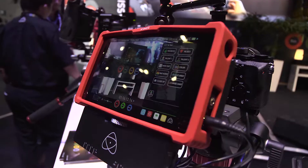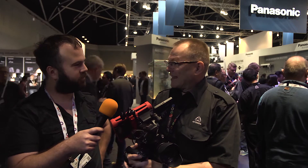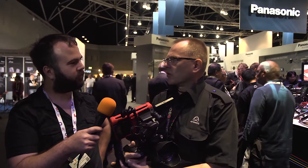Take a look at the Atomos Shogun 4K recorder — it's nearly the same, except this is HDMI only. So if you have HDMI-only cameras like the GH4, A7S, or smaller cameras with only HDMI and you're never looking for SDI recording or raw recording, then this is the package because it's 500 euro less and you get a smaller package. It's really the bare bones of the Shogun.